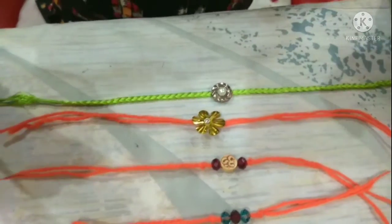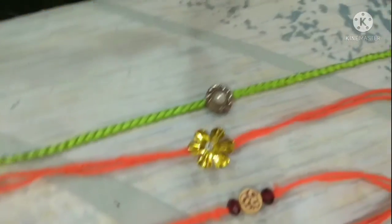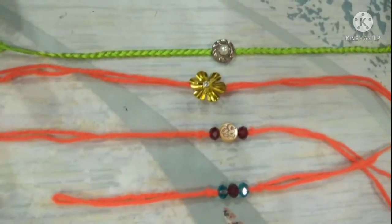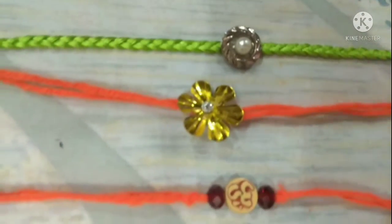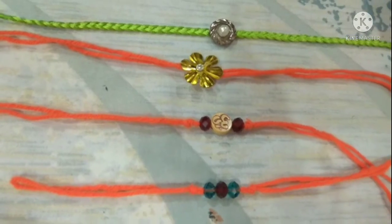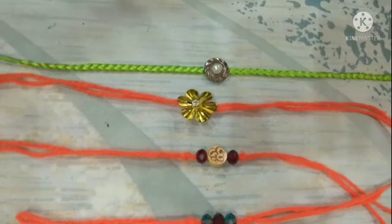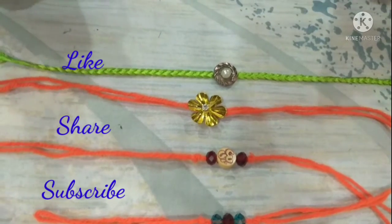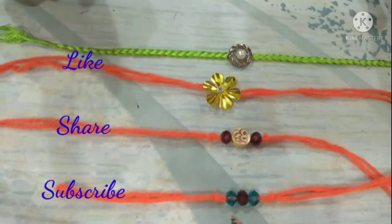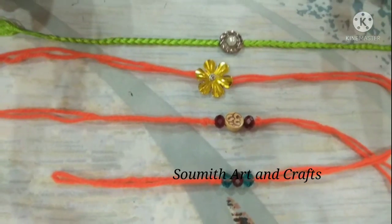You can see, friends, our beautiful and simple four types of Rakhi are ready and they are looking very beautiful! So friends, if you like this video please like, share, and subscribe to our channel Swami Titan Girls — bye!